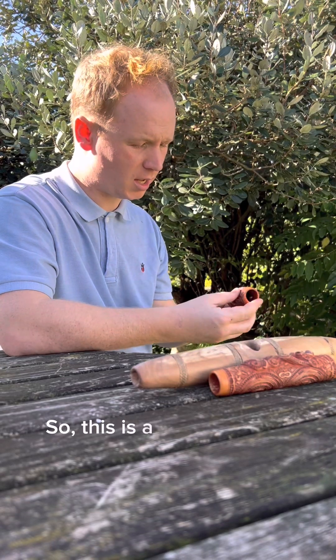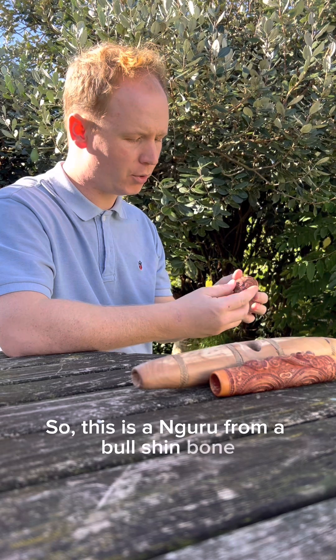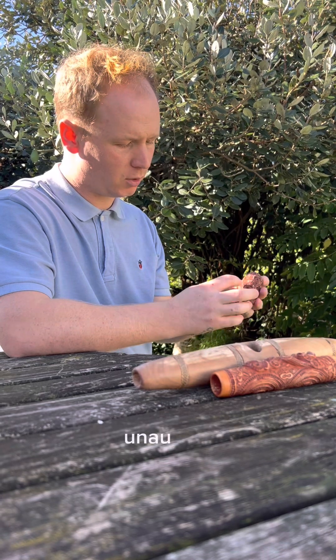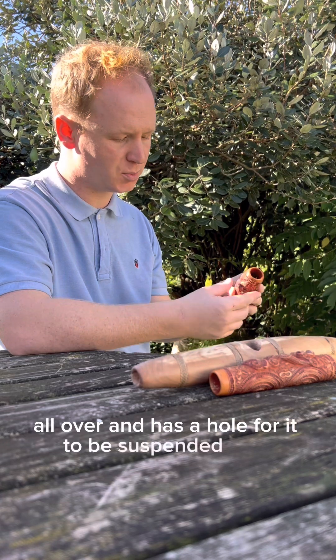Kia ora kato. This is a nguru carved from a bull shin bone, carved by Yuri Terini. This has been engraved with manaia and unuunahi all over and has a hole for it to be suspended from.